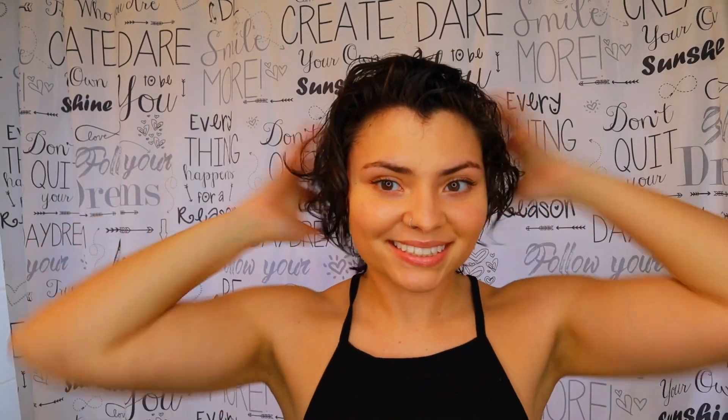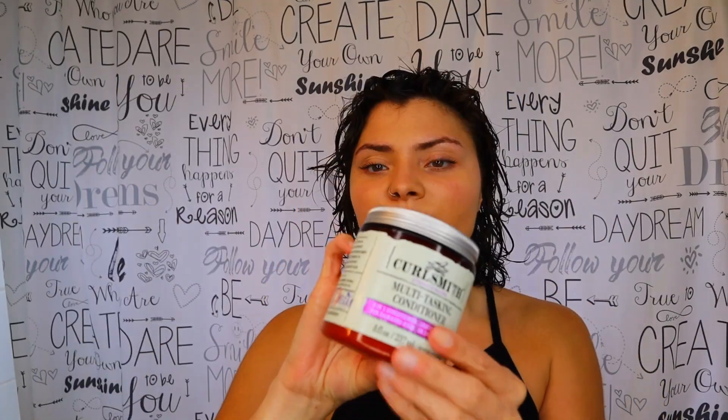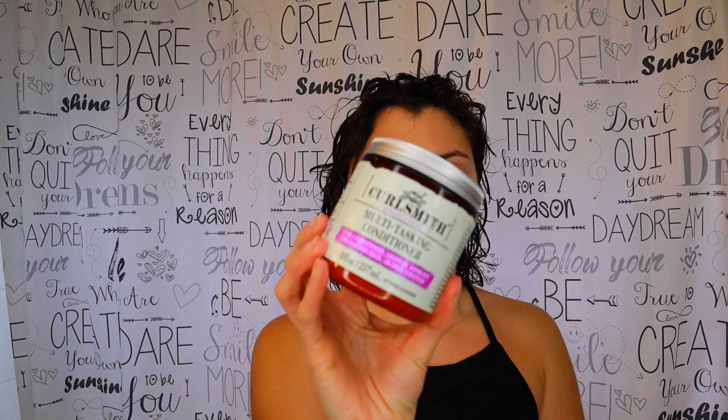Now we're moving on to styling. I'm wetting my hair down because it wasn't a wet twist, and I'm team leave-in, so I'm going to be using this as a leave-in conditioner. I also used it as a rinse-out because I needed a boost of protein. I'm just going to put that throughout my hair and rake it in.